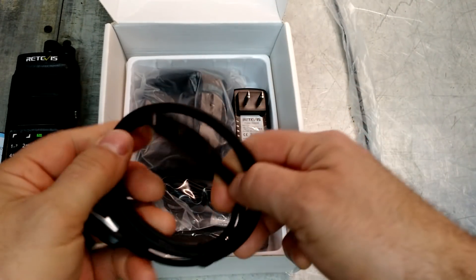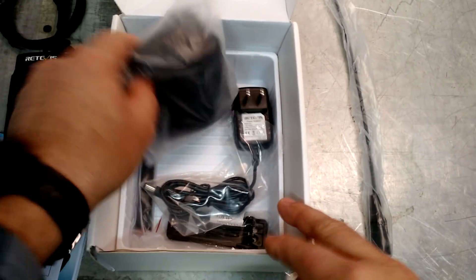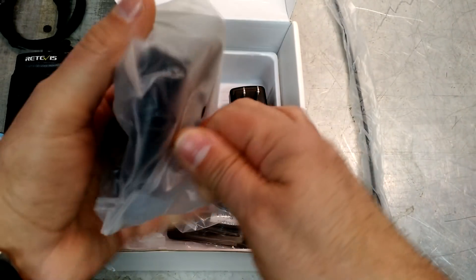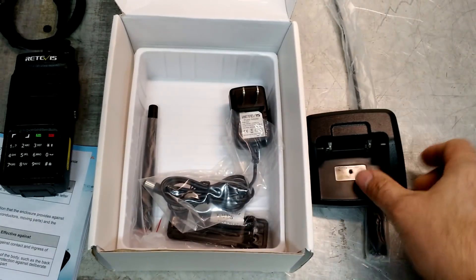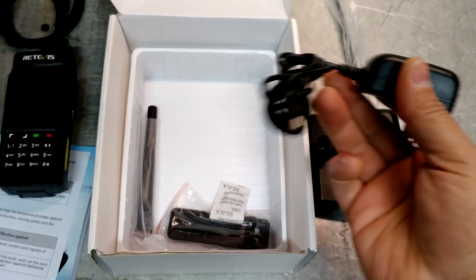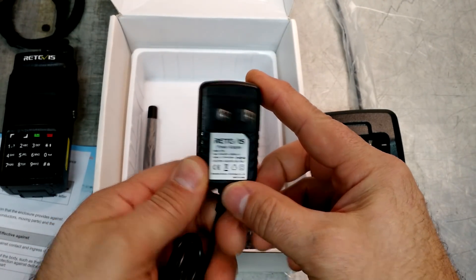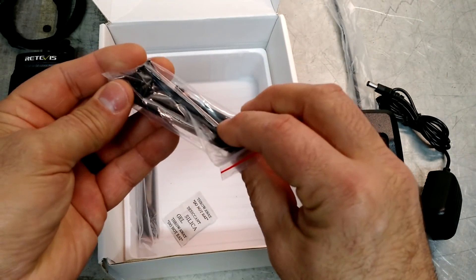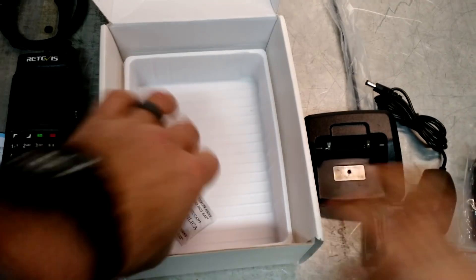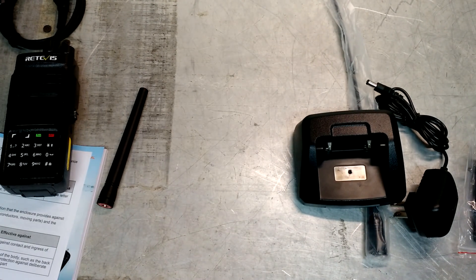There's a programming cable — looks like the same cable that comes with the HD-1, that's nice. Here's our charging pad, power cord, 12 volt 500 milliamp — pretty standard. It's got a belt clip, that's always nice to have. And then the shorter standard antenna. Let me back the camera out and we'll get a better look at all this stuff.